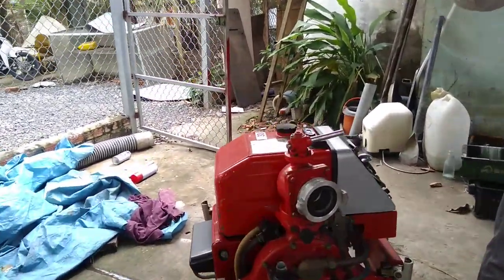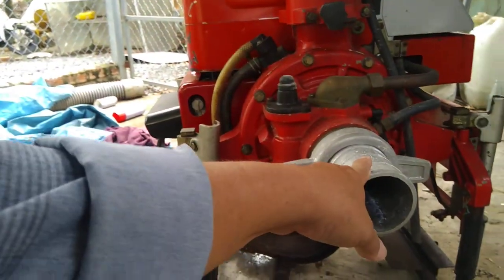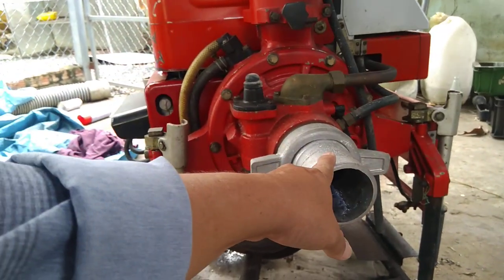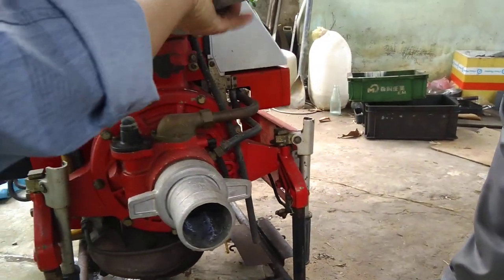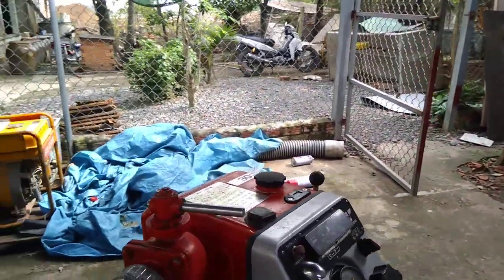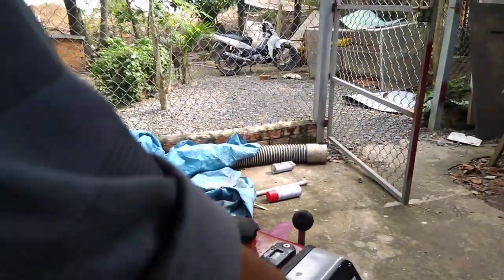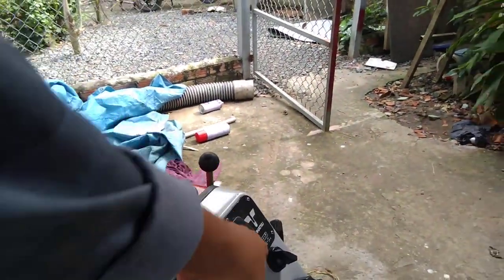Máy này mạnh lắm nè. Nó có cái đồ giữ nước ở luôn, nó phan nước vô luôn. Đơn giản đó. Có báo xăng rồi luôn, điện xăng luôn. Ô nước vô điện là đủ. Có dầu luôn nè.